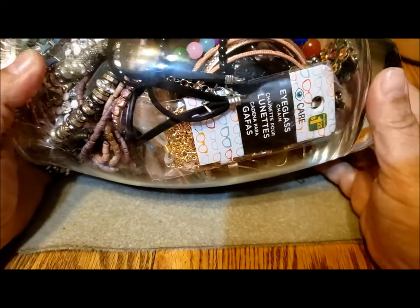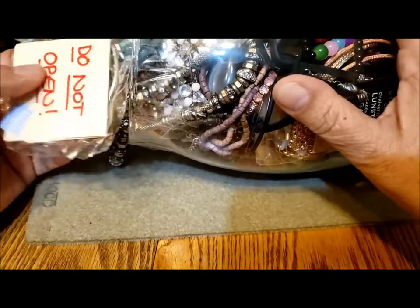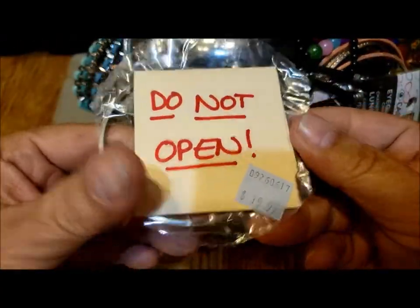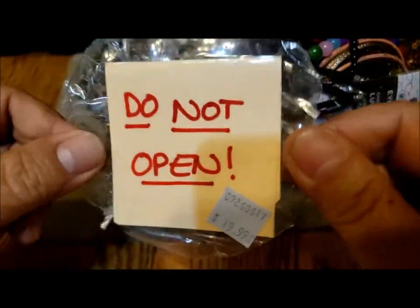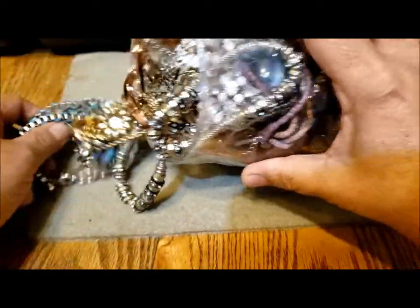Here's an inexpensive eyeglass chain from the dollar store. I've cut the tape off — this was from the Salvation Army, 1999, and I did get a 20% discount. There's my first bangle. It said 'do not open,' but I guess I opened it — I wanted to make a video about what's in this jar.